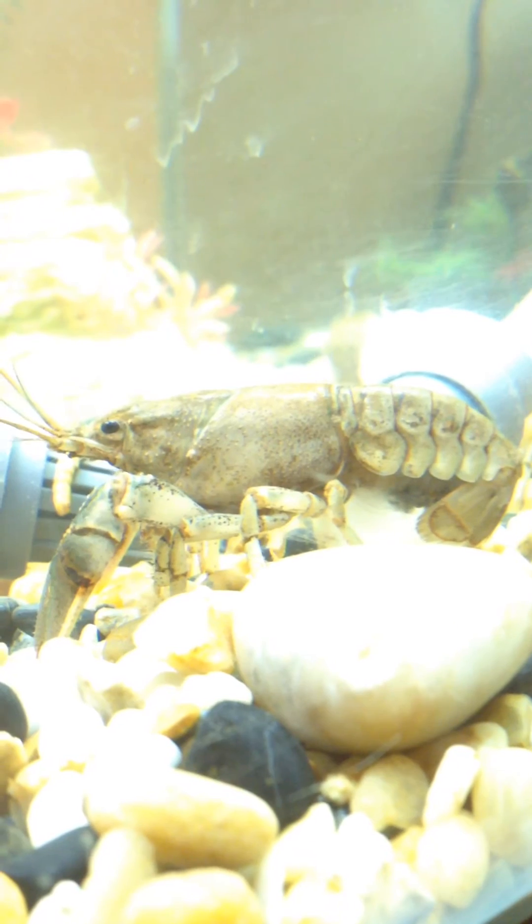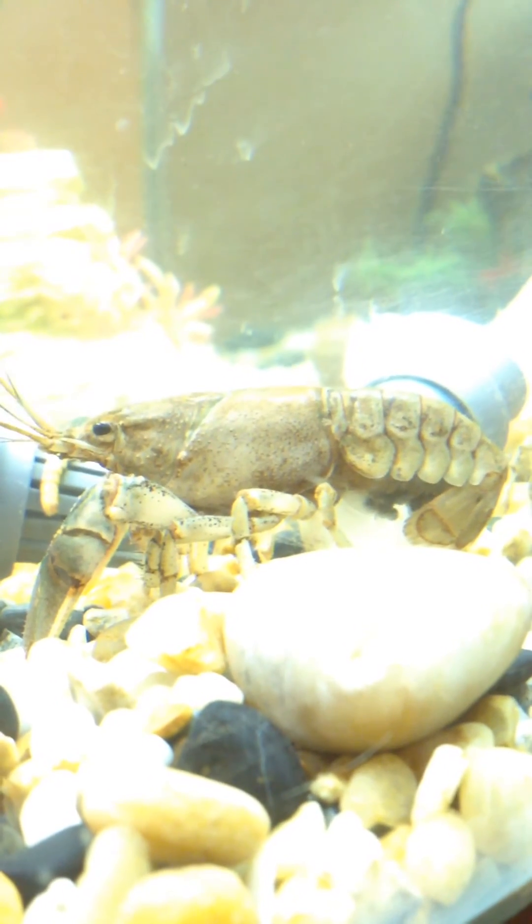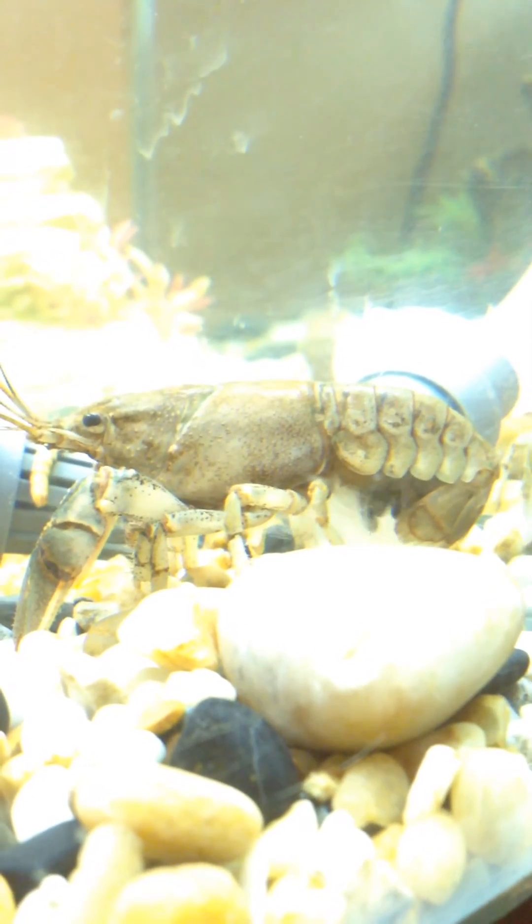I'm trying not to disturb her too much — that is so cool. Should I put her in the top, not to disturb her? But that is so cool. Good girl.